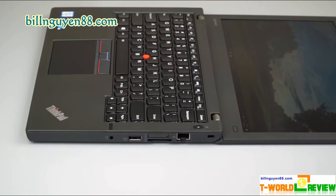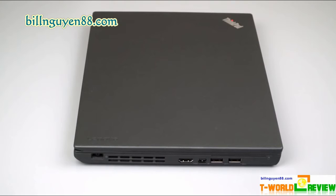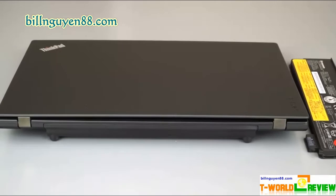The ThinkPad X260 comes with a choice of three different screen options: a plain 1366x768 display, a 1366x768 display with IPS for better brightness and color, or a 1920x1080 panel with IPS. Our review unit had the entry-level screen, which displayed dull, washed-out images without a lot of detail or screen real estate. Considering that the 1920x1080 screen costs only $150 more, the upgrade is a no-brainer.